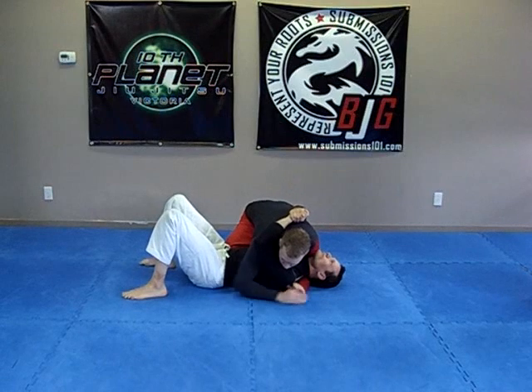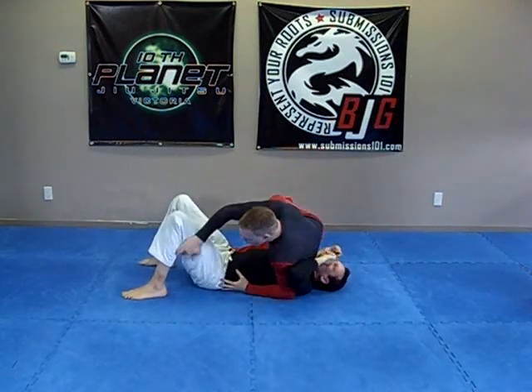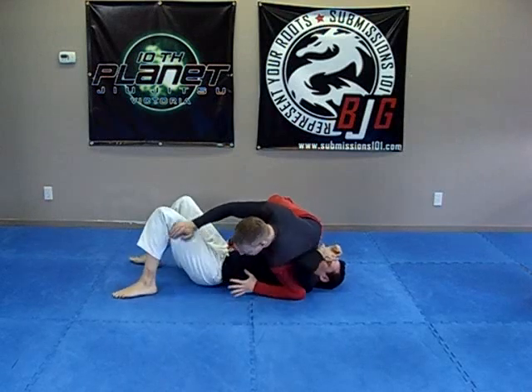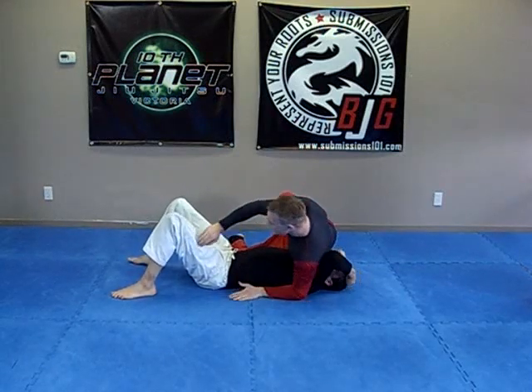I have perfect side control — post out, come in, getting Twister Side Control, working for a member. Nice and tight, pushing his hand, his arm back, smashing his face.